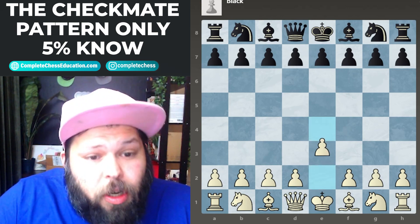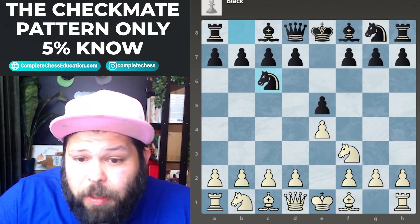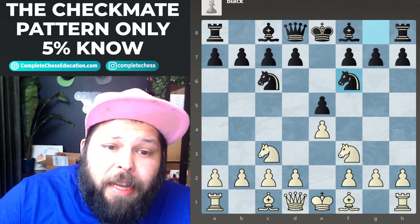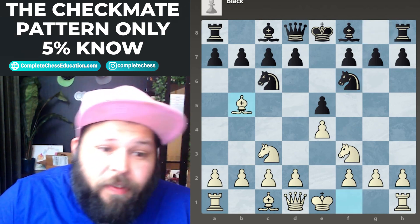In this one we're going to start with the Four Knights Opening. We start with e4, e5 — the king's pawn opening. Knight f3 attacks the pawn, and knight c6 defends the pawn. White plays knight to c3 — not one of my favorite moves, but it is a move to play — and black plays knight f6. So here we have the typical Four Knights Opening, and white plays bishop to b5.